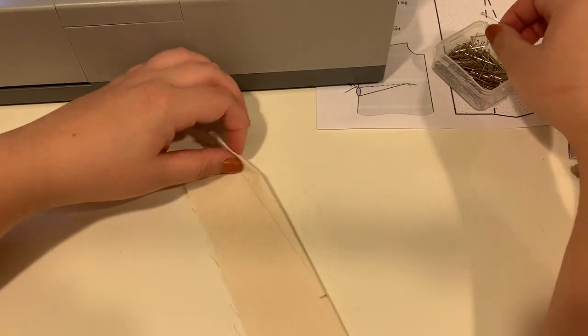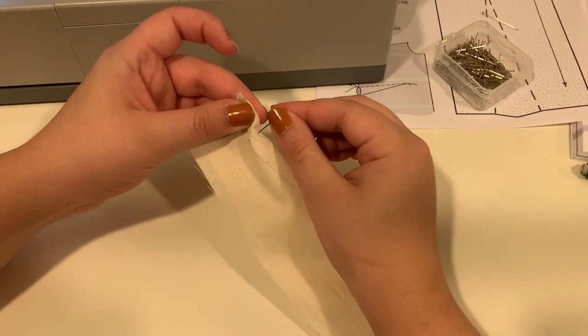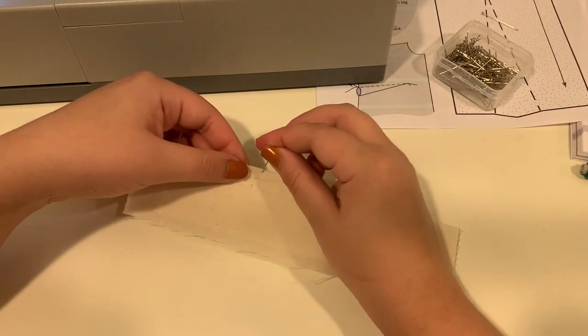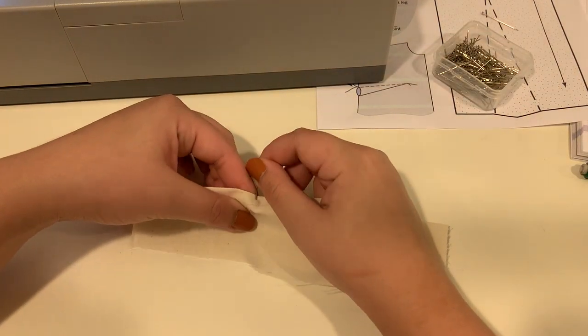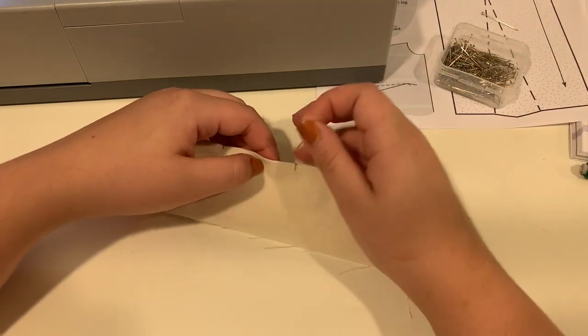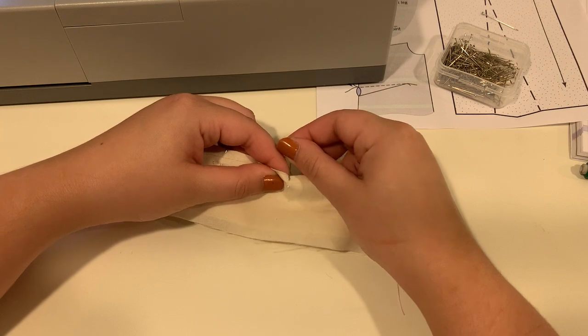With the fabric folded in half, you don't have to pin, but I like to add a couple of pins just to make sure that my fabric doesn't move as I'm sewing. Even just two or three pins, including one at the dart point, will be good.